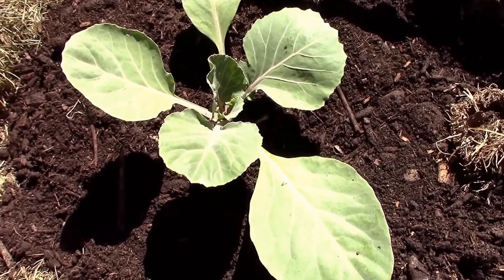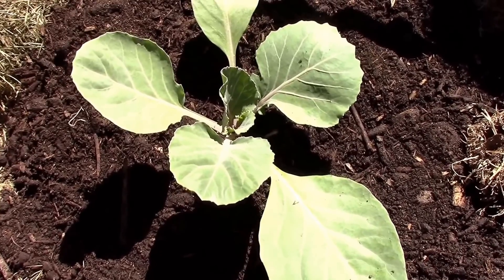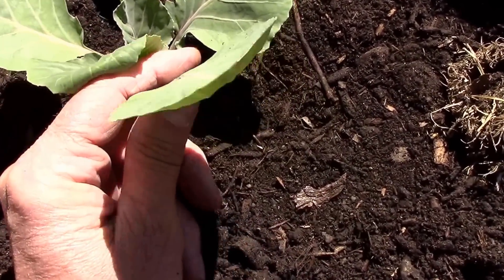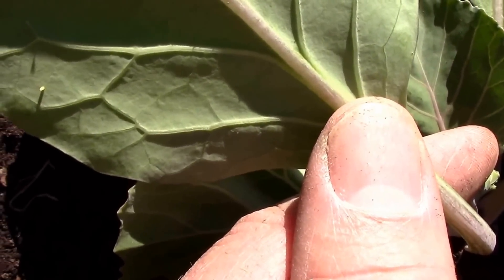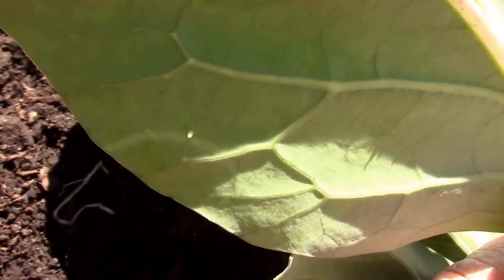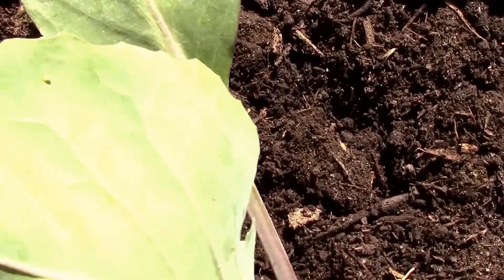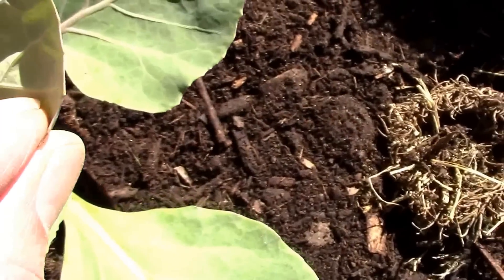I just brought this home from the store and stuck it in the ground. I've got some plants started by seed, but I bought this one as a plant. While I was planting it, I got to looking on the underside of the leaves — which I usually do — and I noticed there are some worm eggs. It's not just one or two; there's eggs on just about every leaf. Here's another one, and there's a couple more here.